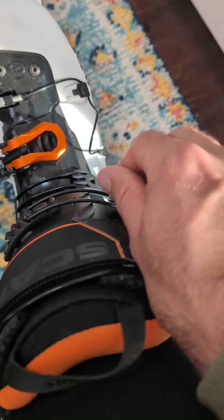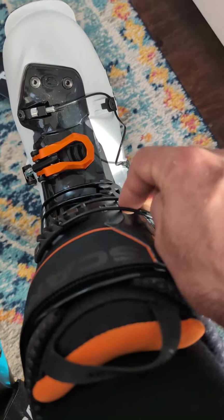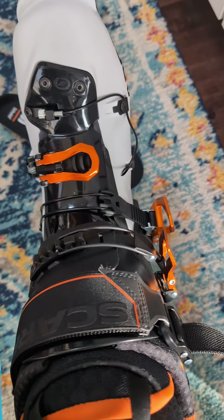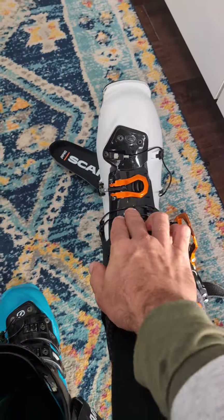The Mastrali has just nice, beefy, big hardware. This is the only wire thing on it, and honestly that one I would rarely ever touch. The rest is just big, fat, metal buckles — really secure feeling.